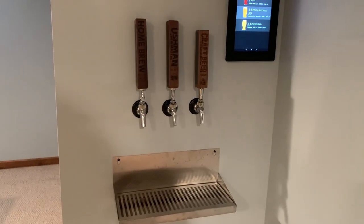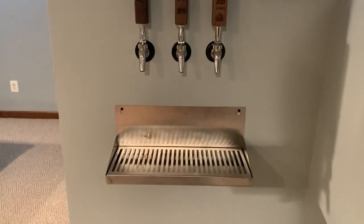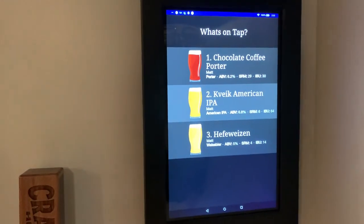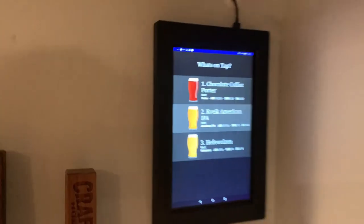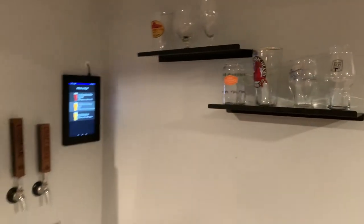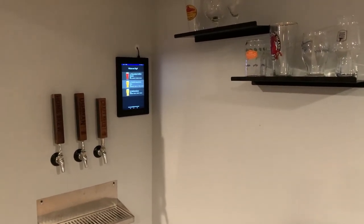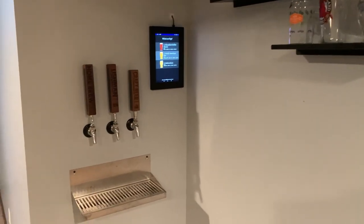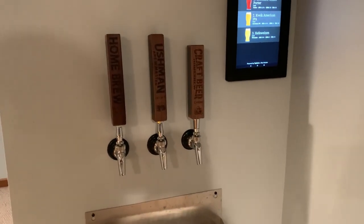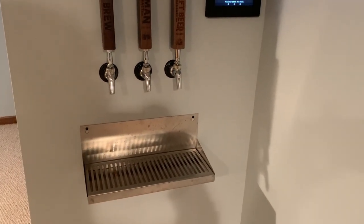That really about concludes the build. We have the three tap handles, a drip tray, a tablet showing what's on tap, some snacks, and shelving for glassware. Thanks so much for watching — make sure to like the video and subscribe to the YouTube channel. There'll be more informational videos and homebrewing content coming. Thanks so much for watching and I'll see you in the next one.